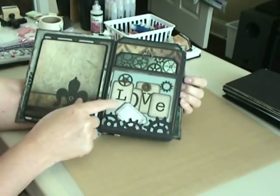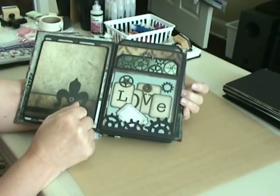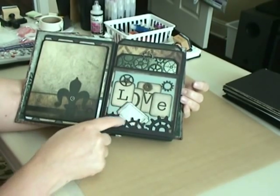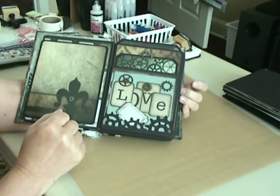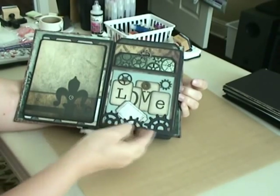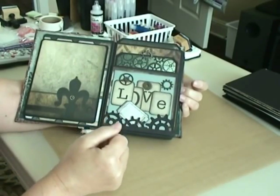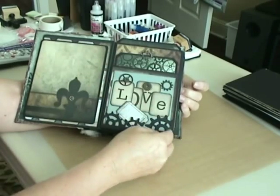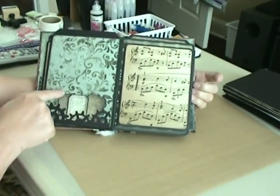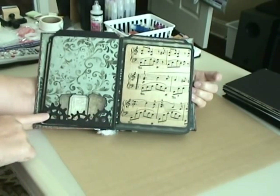I also cut out some more from a sheet that had alphabets on a couple of the papers, cut those out and made the word 'love.' I put a little ticket tag down there and also used the Tim Holtz Gears on the Edge die to make the little paper closure at the bottom, and added some more Tim Holtz gears with a few more tickets down here on the bottom of this gear on the edge die.